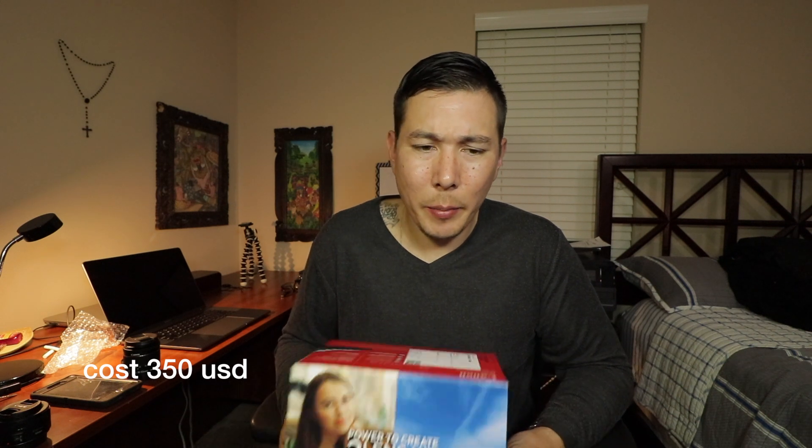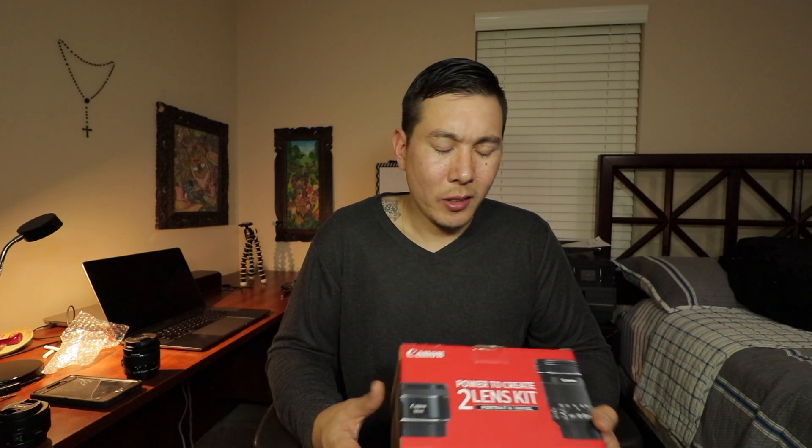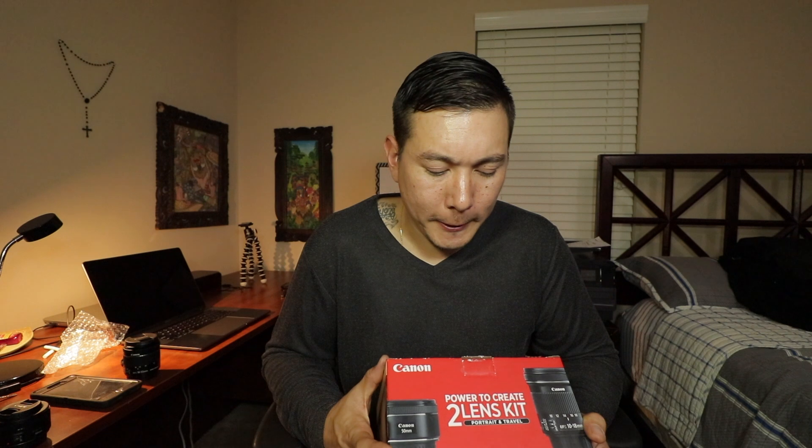This kit was about $350 and I bought it at Best Buy. I'm sure there are other places that sell them cheaper, maybe used, and you can buy them separately at different prices. I've seen the 10 to 18 was roughly around $280 and the 50mm was $90 or $100, so I saved about $30 to $40 buying the kit.